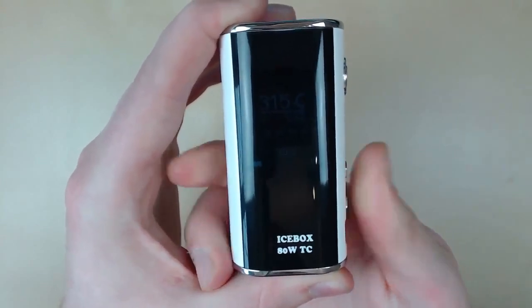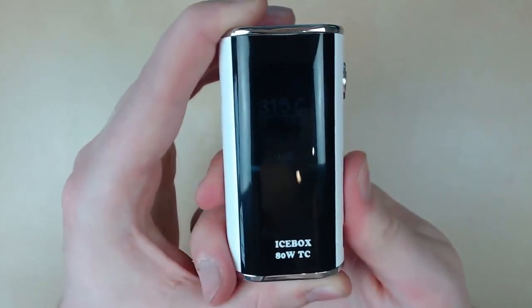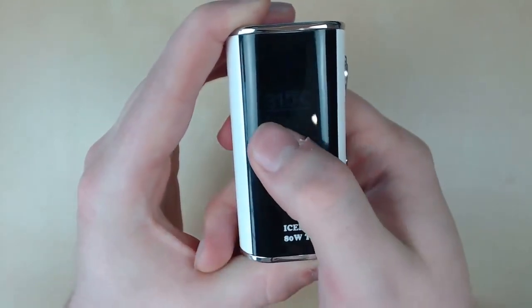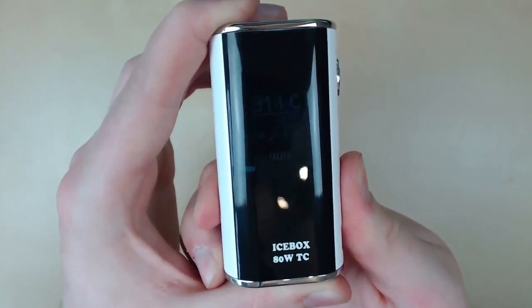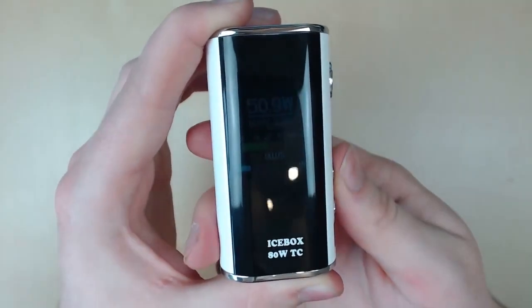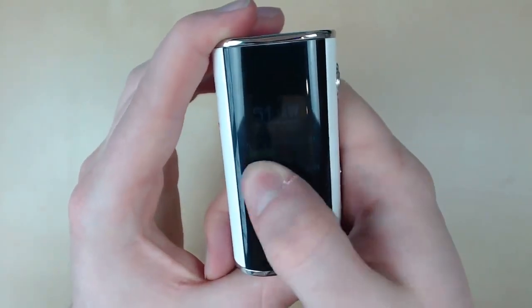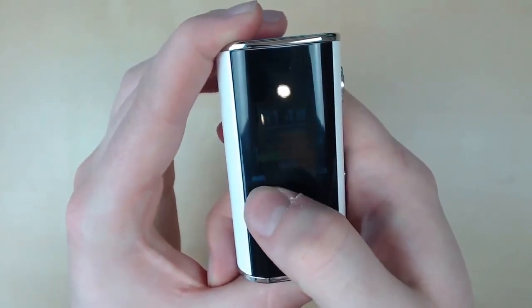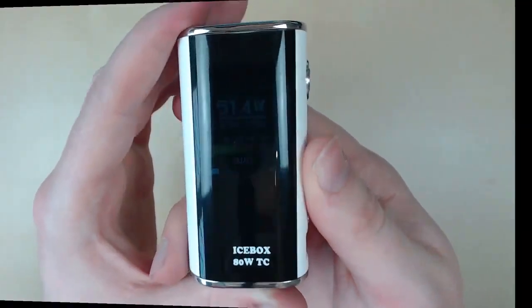Press it again and we're into nickel mode — you can see Ni there in green. Press it again and we're in titanium mode with a blue Ti there. Hold it down again and we're back in wattage mode. It goes all the way up to 80 watts, and you've got a hot indicator, a second count battery, and also a puff count, which is pretty cool — something a bit different.